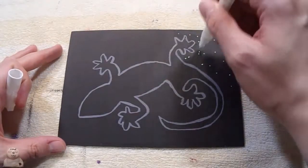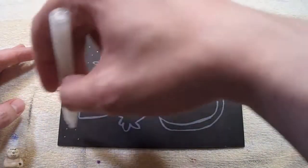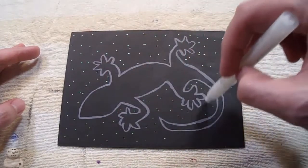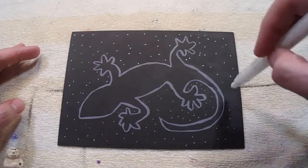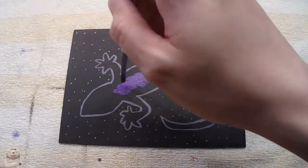I did some cleanup. Now I'm going to do stars in the background. I want to try and do the galaxy inside the lizard body.